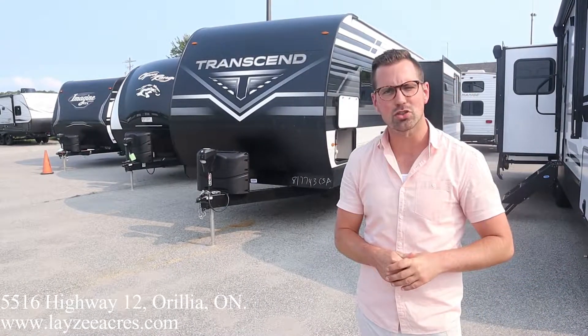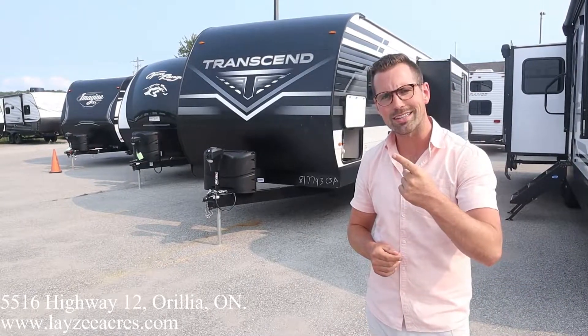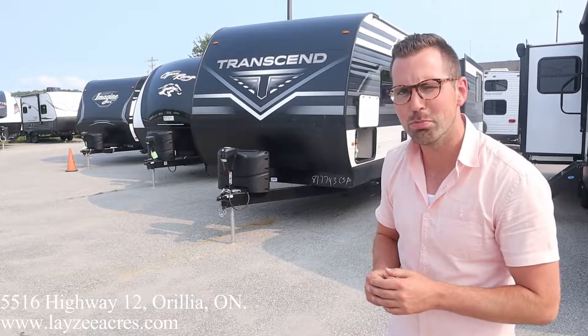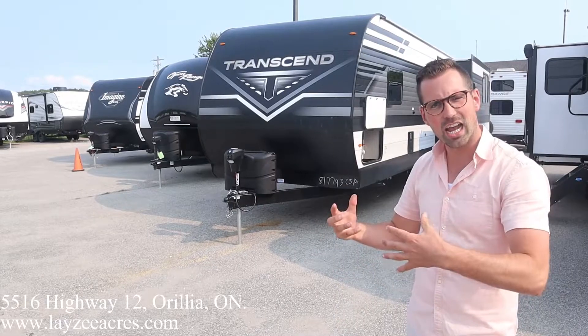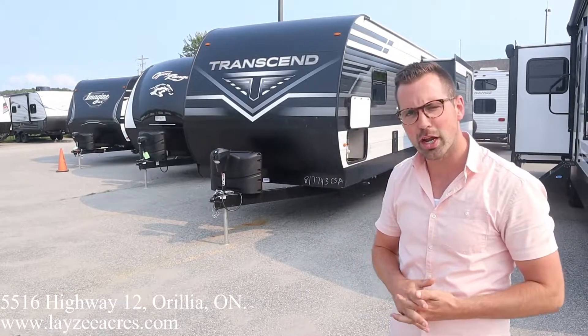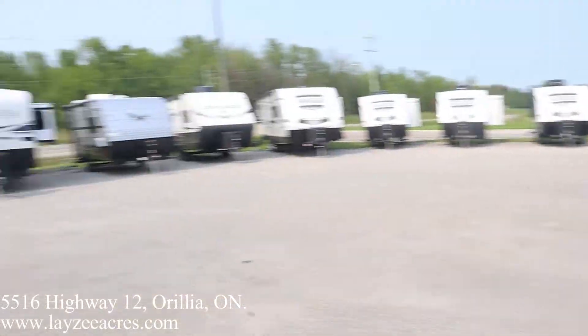Hey folks, I'm Josh from Lazy Acres — thank you for tuning in, we are saving the world one trailer at a time. Today we're gonna have a look at a 2022 Grand Design Transcend, model number 297QB. This guy weighs 71.24 lbs right off the side of the trailer. It's got a side slide, a bunk room in the back, an outside kitchen, wood frame aluminum skin — nice trailer. With me is my friend Brandon Hanemai on the camera today. Please like and subscribe if you like what we're doing.